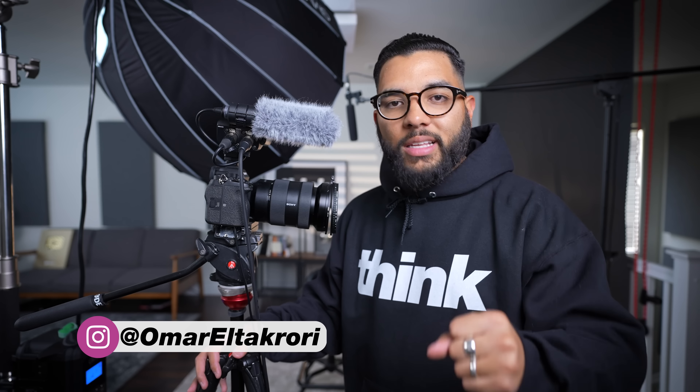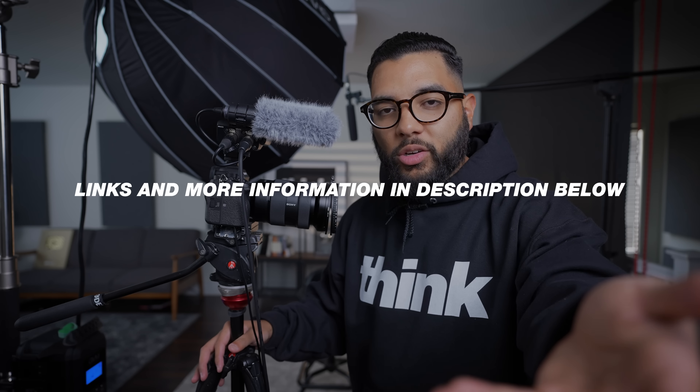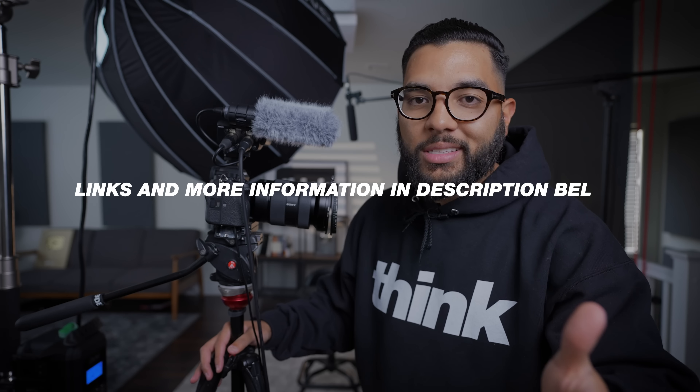It's Omar De Kory with Think Media, and this channel is all about helping you build your influence with online video. We do that by sharing the best tips and tools on how you can do so. If you're interested, hit that subscribe button. I'll post the links to everything mentioned in this video and studio tour down in the description. If you have any questions while I break down this setup, let me know in the comments, as well as any video recommendations.